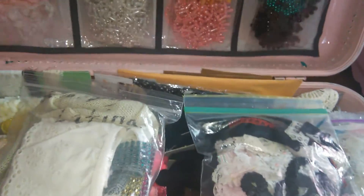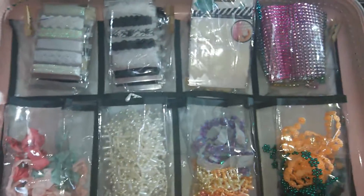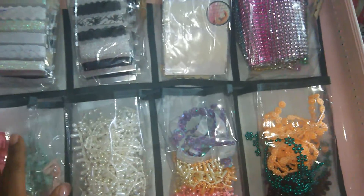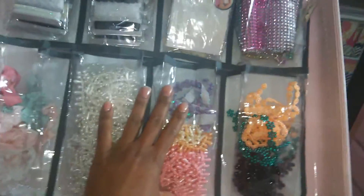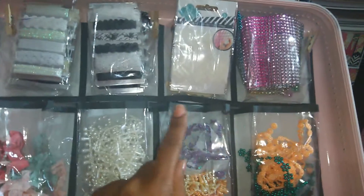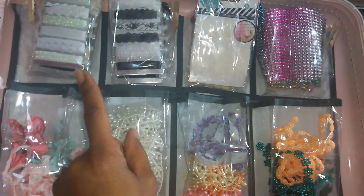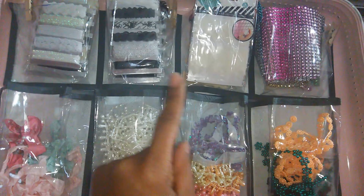I'll open it up. This top part here is where I did the addition — I cut off four strips like I said. Down here on the bottom there wasn't enough space for two rows, so for the second row I cut it down to five inches and put it on top for some of my little Michaels trims.